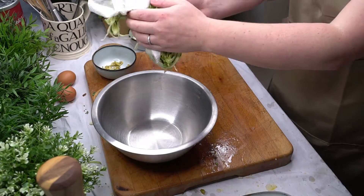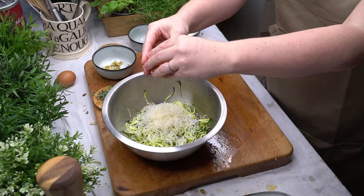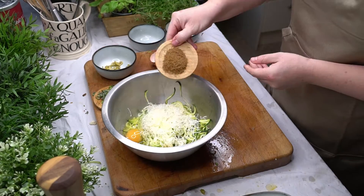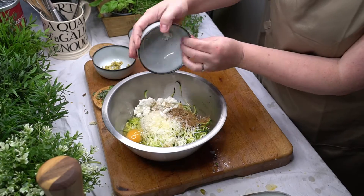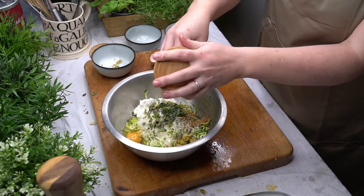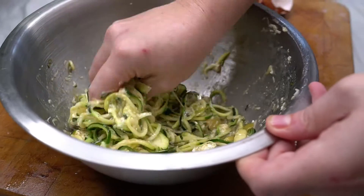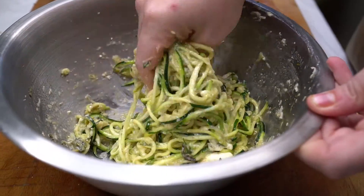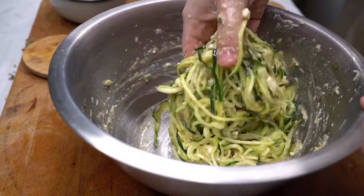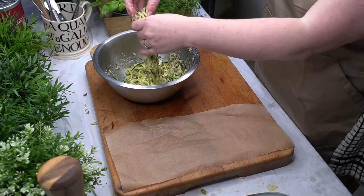Next I put the zucchini into a mixing bowl and combine with the parmesan cheese, the eggs, the cumin, the feta cheese, the olives, and the mixed herbs, and mix together using my hands — this bit gets messy.